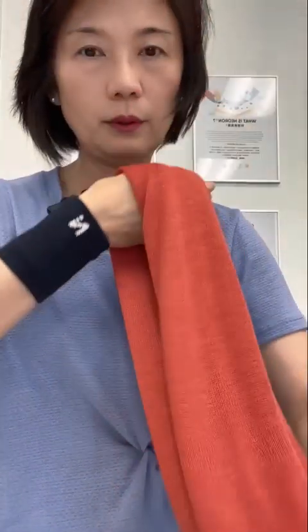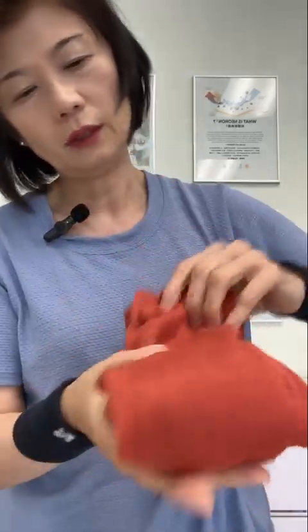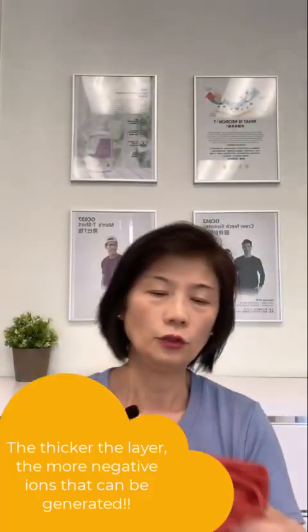If you take a look at what I'm doing here — this is a single layer, so you can almost see through it. Now if I take it and double it up, then double it up some more, you can see it's already multiple layers. Instead of one single layer of fabric generating a certain amount of negative ion friction, when you do it in multiple layers, check out the thickness. Now when you have any areas of discomfort, you can utilize this to help alleviate that discomfort.